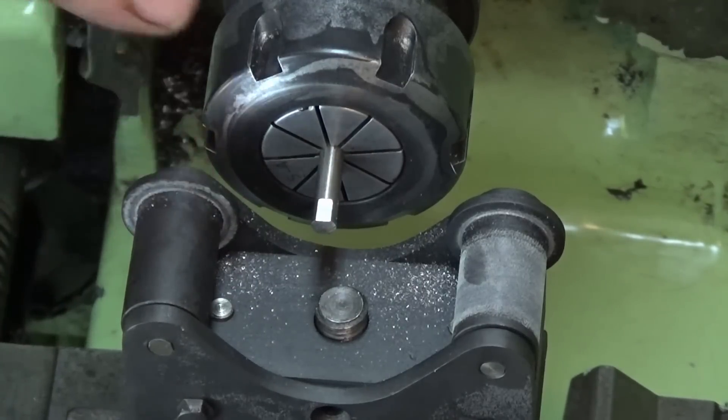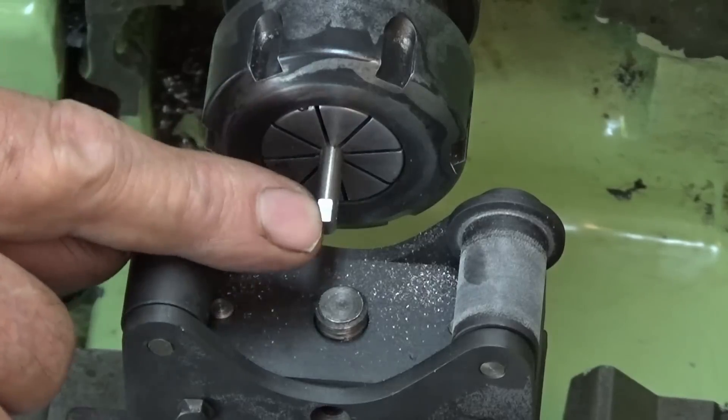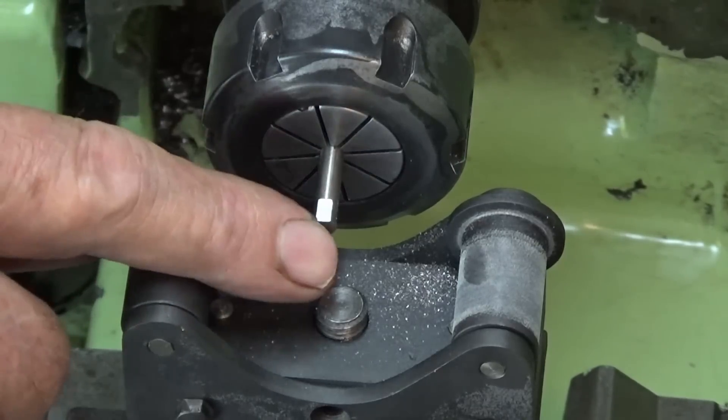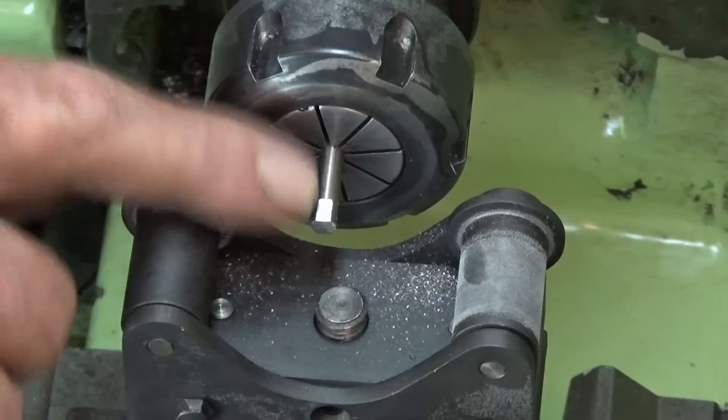I've got an indexing attachment attached to the headstock of my lathe here, and I can index around 90 degrees each time, or any other division that you'd commonly use. I'll go around to the next division, cut another flat, and just keep doing that, then I'll show you in close up what that finish looks like.